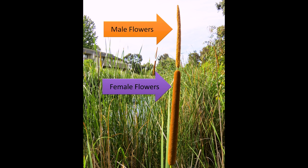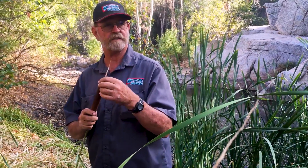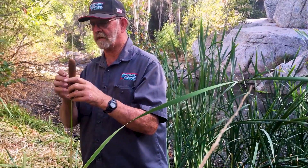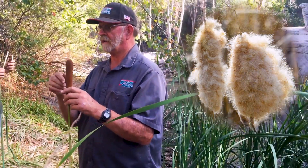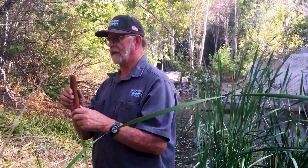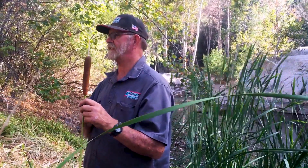You can eat the male and female flower when they're smaller than this and green — boiled or raw. The female flower shown here is this year's current flower, and next year it will become swollen, start to break apart, and the seeds inside are edible too, though very tiny. What the Indians would do is gather the cattail down, flash-burn it, and only the seeds would be left, and then they would eat the seeds.